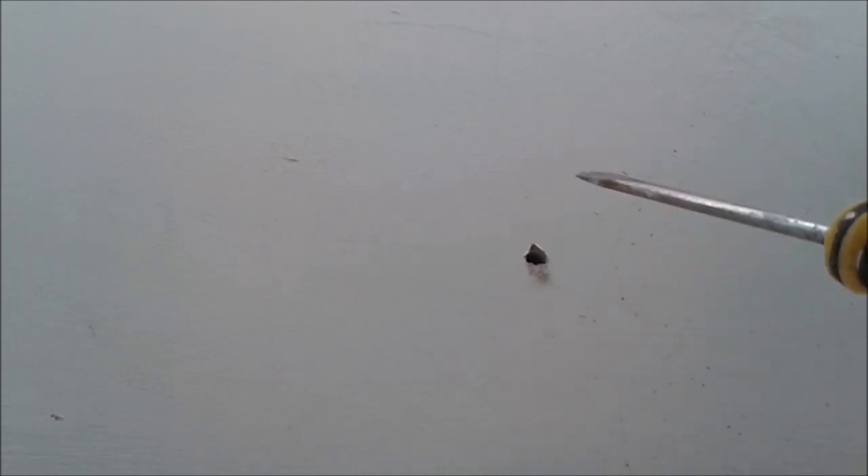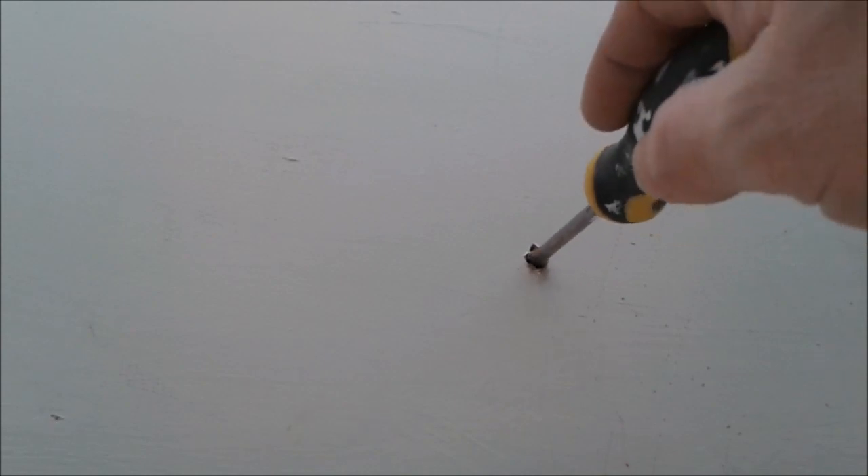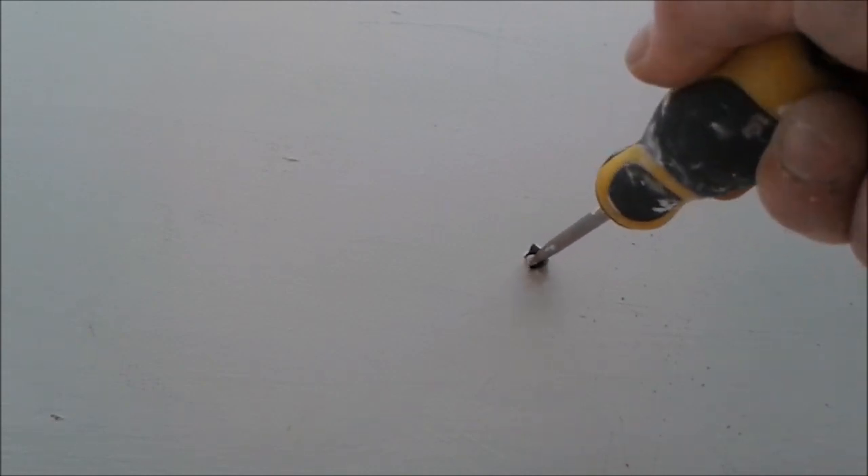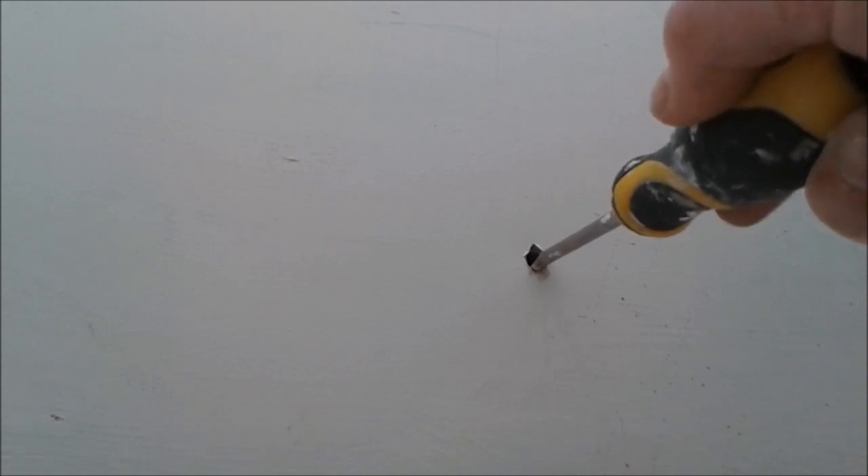I'm not going to use a drill on these. All I'm going to do is use a screwdriver — which will be the same circumference as my nozzle — to just create a hole, taking it back to the block. Then I can pop some foam in. Just a series of holes along this crack.